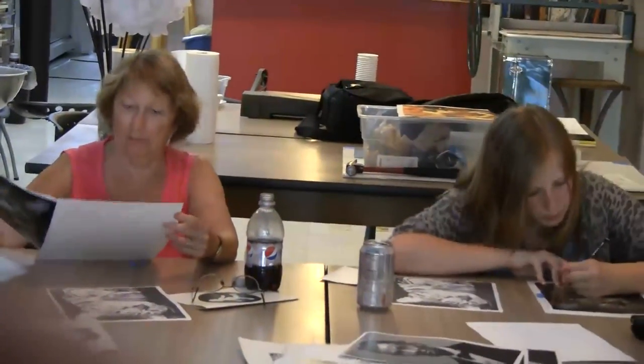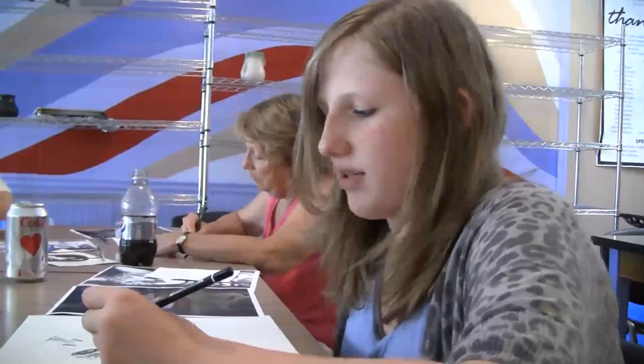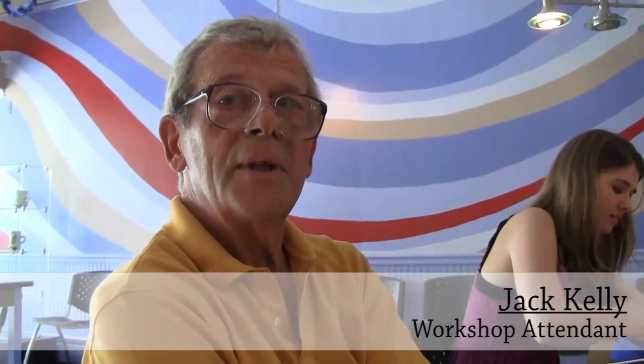I've been drawing and sketching since I was six. My grandmother asked me if I was interested in it. I just wanted to improve my drawing ability to see what I could have been doing wrong back at my house, and I wanted to see what the teacher's techniques are.